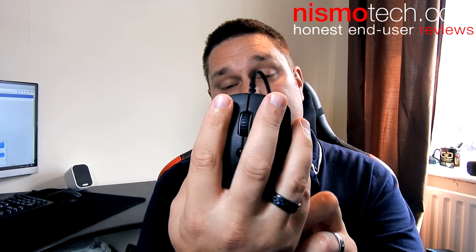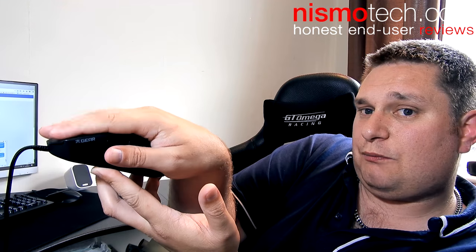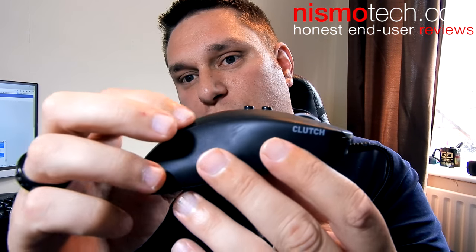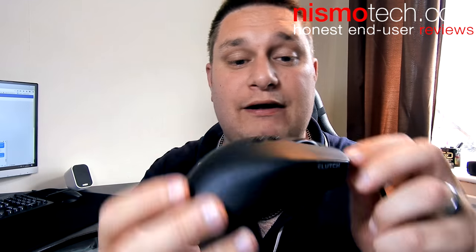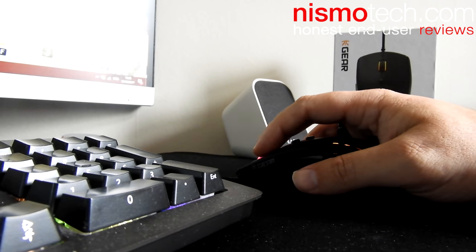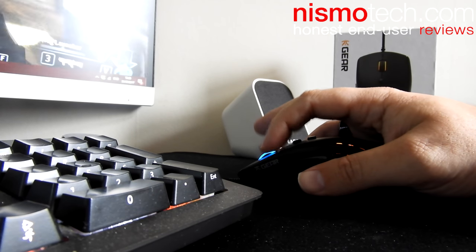In terms of comfort, absolutely fantastic — it fits my hand really nicely. I personally quite like a heavy mouse, so for me it works very well. The build quality on this is fantastic, as you would expect from the leading esports team. It's got a soft rubberized finish up at the top and all the way around the mouse, but apart from that it does look very plain, which was intentional.